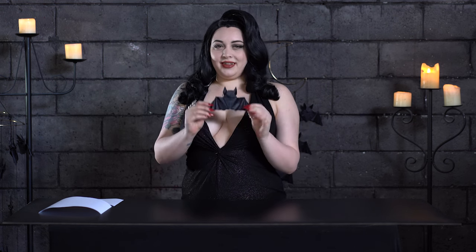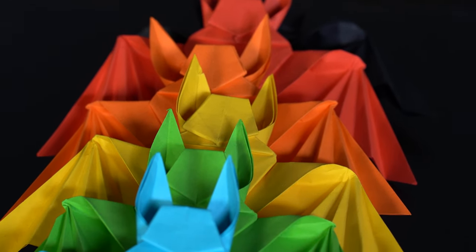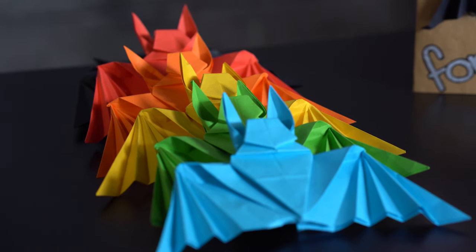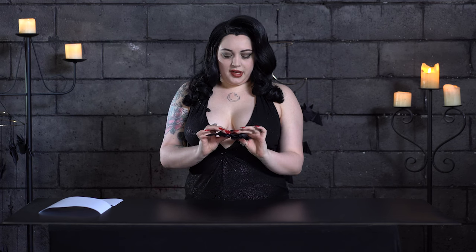Hey guys, it's me Vampy! I posted a picture of these cute little origami bats that I'd been making on socials the other day and a lot of people reached out asking me how to make them. There are a few resources online but they're a little bit tricky to follow, so today I'm going to give you a step-by-step instruction video on how to make an origami bat. I usually make them out of black paper because I like the way they look, and micro bats are generally quite dark brown-black. Today I'm going to show you how to do it with white paper just so you can see it on this surface.